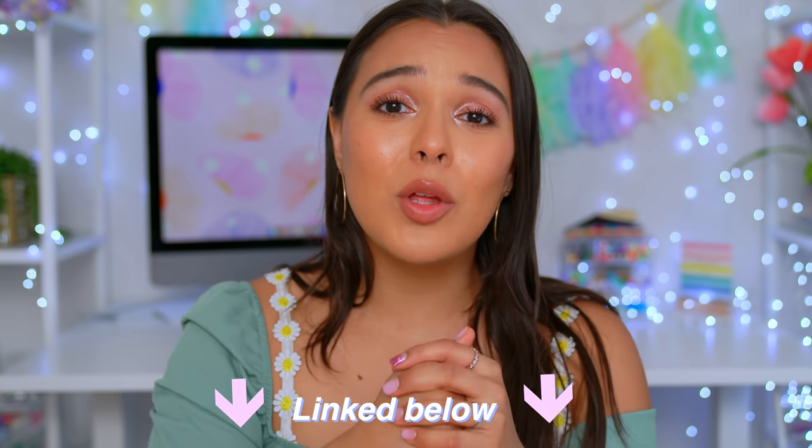A huge thank you to Function of Beauty for sponsoring this video. Be sure to check out the link down below — their products are amazing and I absolutely love them. I will see you guys in the next one. Bye!